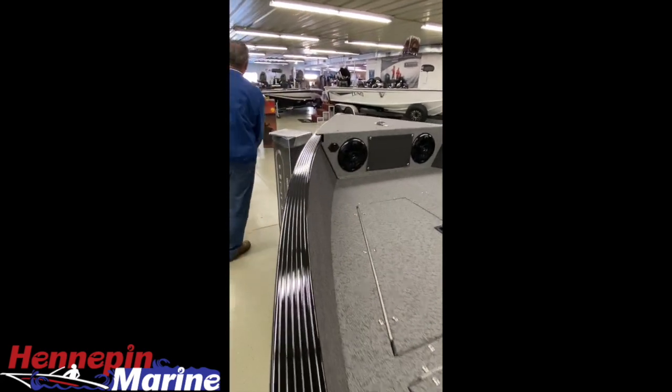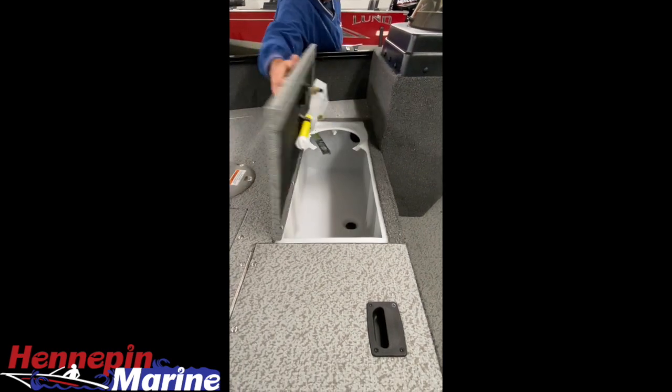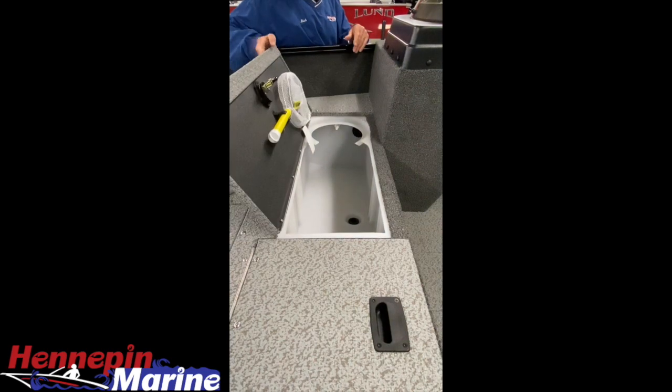Let me come around and open up that livewell so we can take a quick look at it. You can see it's a nice massive livewell — I believe it's 16 gallons to be exact.